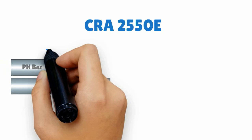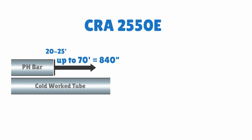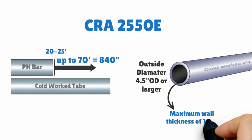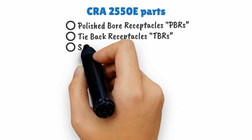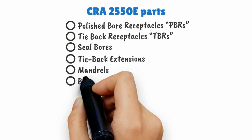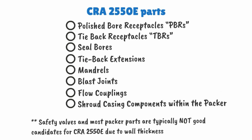CRA2550E is best used for completion equipment that are long-length parts and equipment with an outside diameter of 4.5 inches and larger. The most commonly used CRA2550E parts are within the liner hanger assembly, including items such as PBRs, TBRs, seal bores, tie-back extensions, mandrills, blast joints, flow couplings, and shroud casing components within the packer.